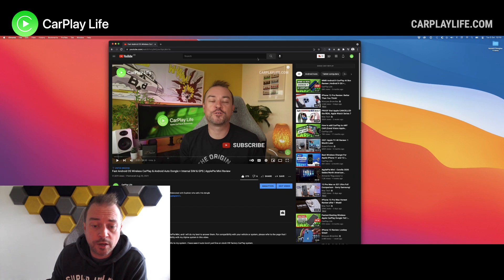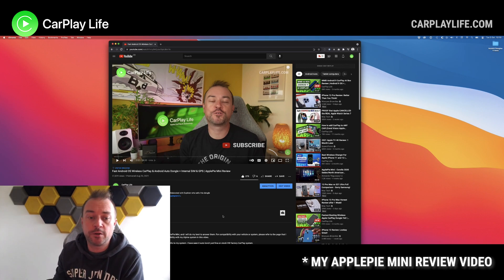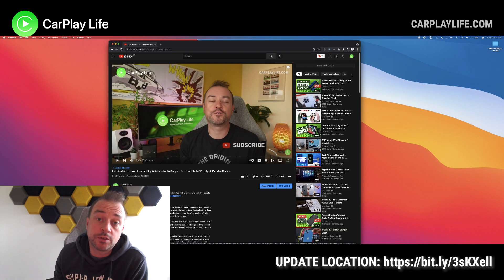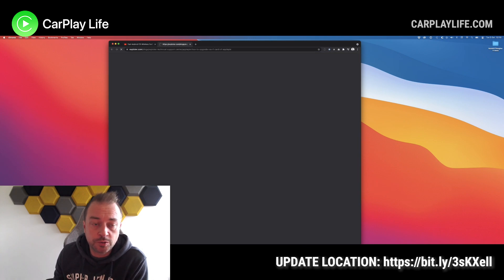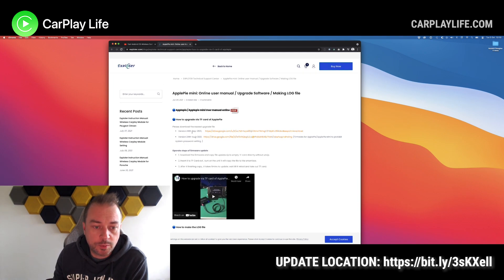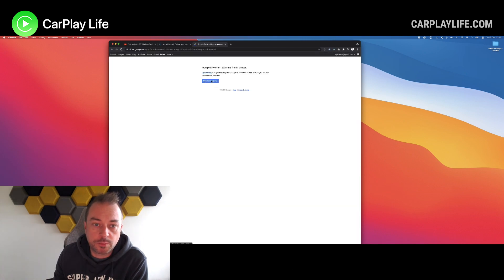So we're in the studio and we need to get the update for this particular dongle. In the description, I've linked a bit.ly link to allow you to get to the update pages for the dongle. So we'll go there. Here we are on the Explorer web page and you can see some of the newest updates here — the 24th of September. There's a Google Drive download there, and there's one in August as well that fixes a few things. So we're just going to go with the new one, 24th of September, and we're going to download it.